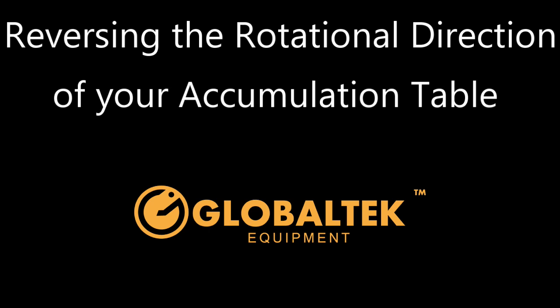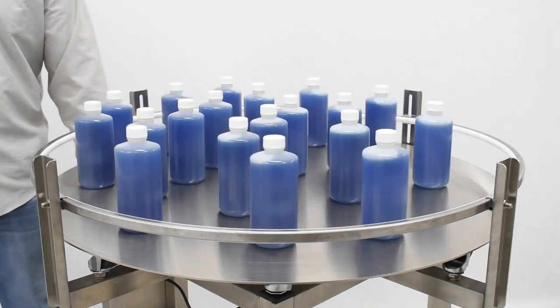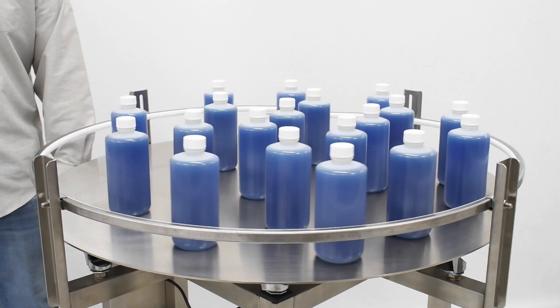In this video, we will be demonstrating how to manually reverse the rotational direction of your accumulation table. Your Global Tech accumulation table will rotate clockwise by default. However, some applications for the machine may require its direction to be reversed.